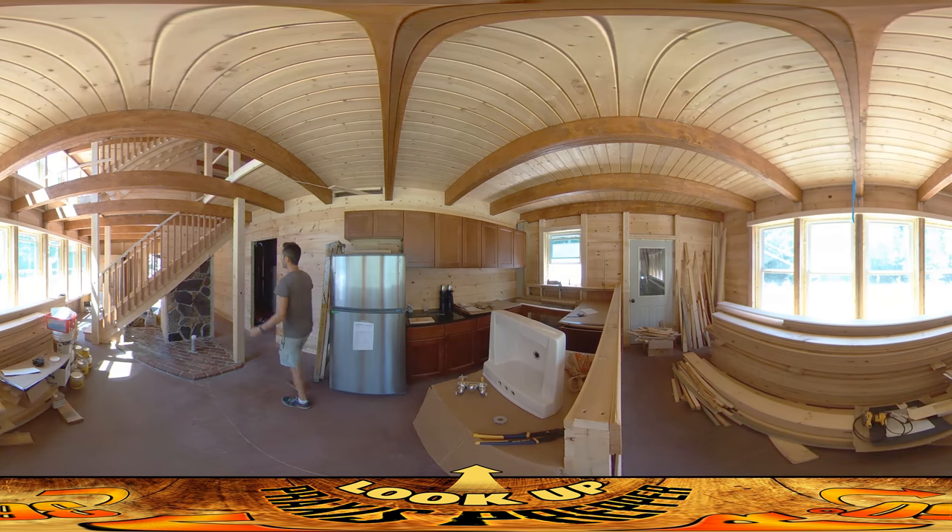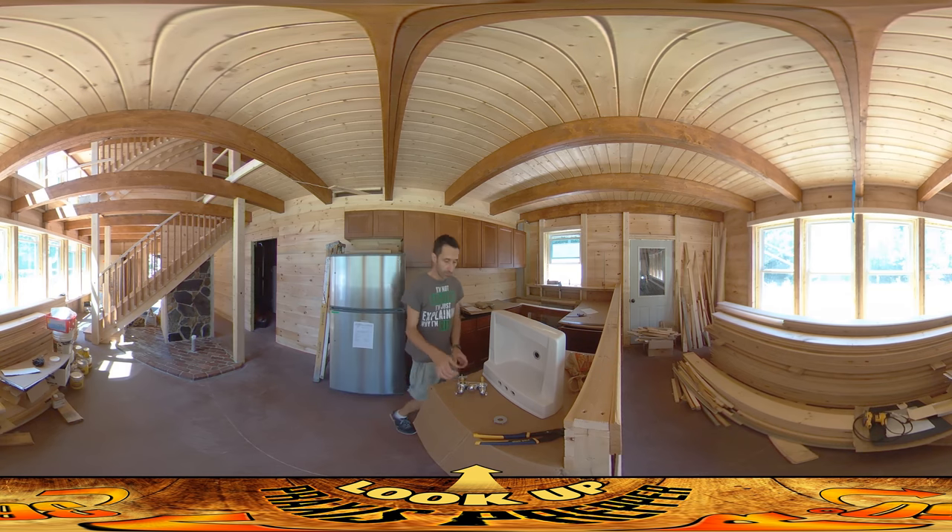That area is all done. I added the trim piece here that covers it up a little, and there's just one more trim piece that's going to go along here that I've got to add. But other than that, that piece of the house is pretty much there.